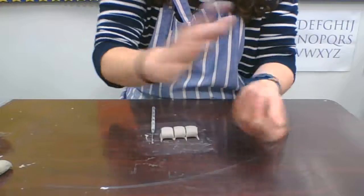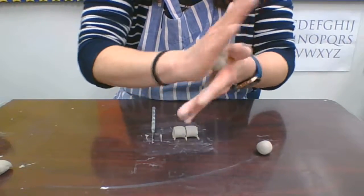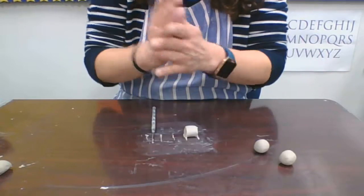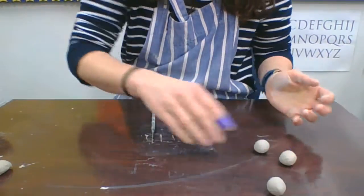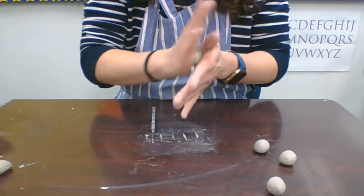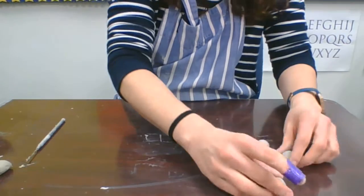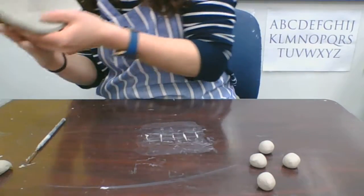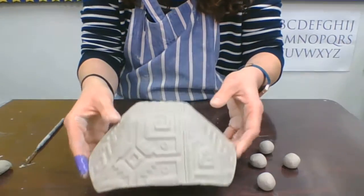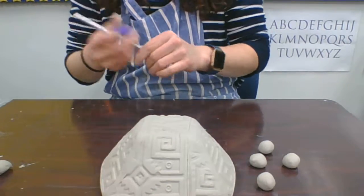I'm going to take each one of these and roll them into spherical shapes. Feet could be lots of different things — the whole purpose of feet is just to give your bowl a little bit of stabilization. For each one of these, I'm going to tap them on the table so I have a flat area where they'll sit.